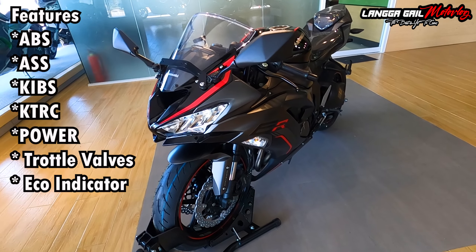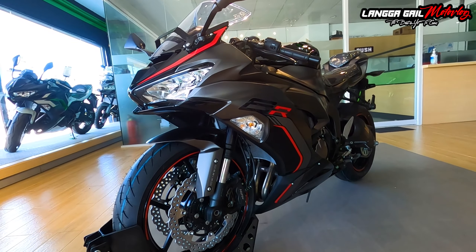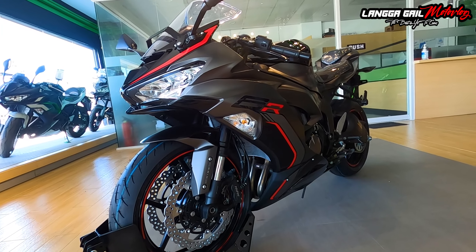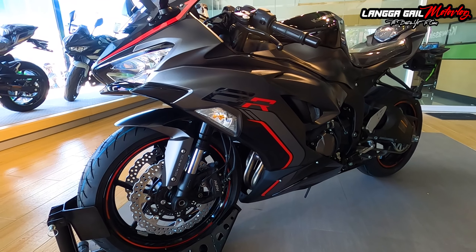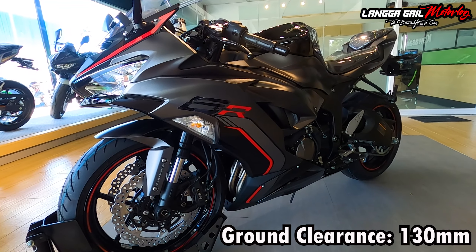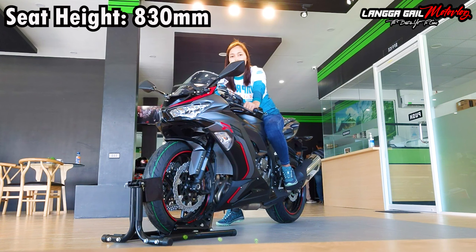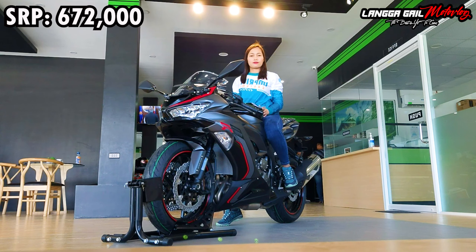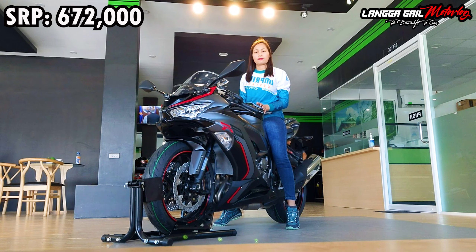So ayan guys, yung ginawa natin dito is quick review lamang. Dahil nga napadaan tayo dito sa Kawasaki Crib, kinuha na lang din natin yung opportunity para mabigyan ito ng walkthrough at quick review. Pagdating naman guys sa kanyang ground clearance, meron siyang 130mm. Meron din po siyang seat height na 830mm. Sa height ko po na 5'5 guys, kaya-kaya ko po itong abutin. Kung meron po kayong height na 5'4 o 5'3, kaya-kaya nyo pa rin po itong abutin. Pag mga 5'1, siguro nakaangat po yung isang paa sa footpeg ng driver para mas mabalance po natin itong motor na to.